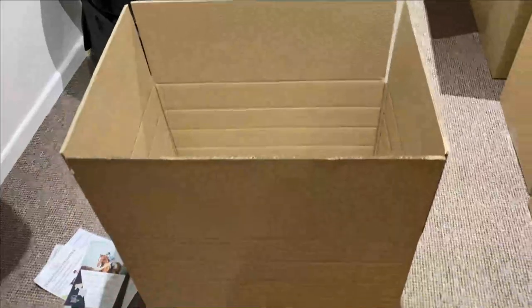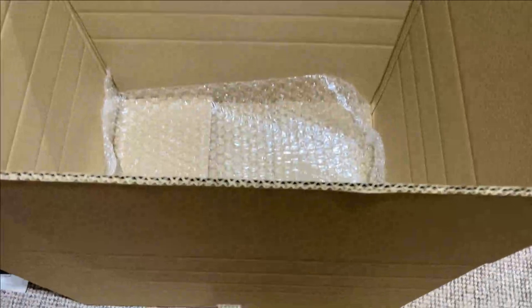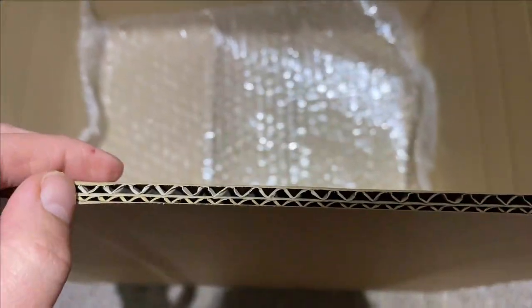We use 62cm x 48cm x 48cm boxes that are double-walled, which just gives extra protection to the saddle. You can see there are two layers of cardboard, and we also pop a layer of bubble wrap in the bottom of the box.